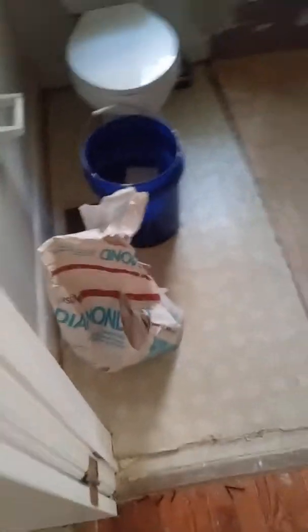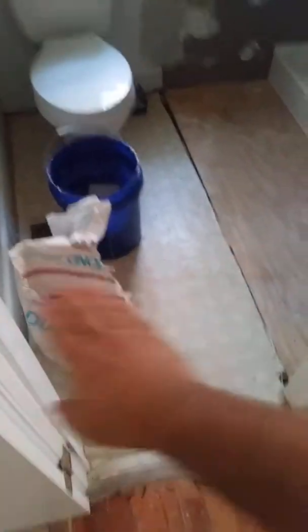The flooring you put in the kitchen should come all the way through here and also go into the bathroom. If you're using vinyl plank, that's good because then this is all waterproof and extremely durable — the tenants can't damage it.